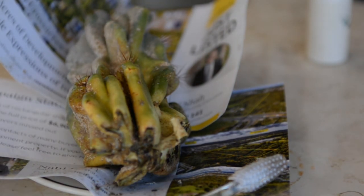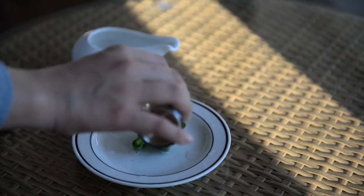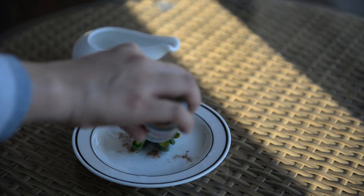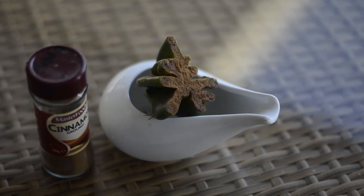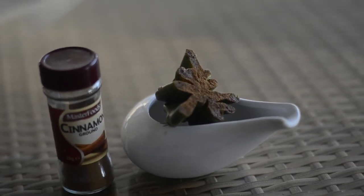Next, cover the wound at the base of the cactus with some cinnamon powder, which acts as a natural fungicide to help it heal and prevent opportunistic diseases. Cornstarch or sulfur powder works fine too. Quarantine the cactus on its side in a dry spot away from direct sunbeams until the callus is formed.